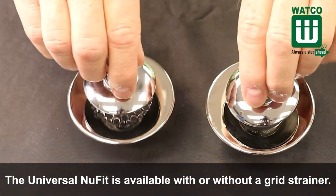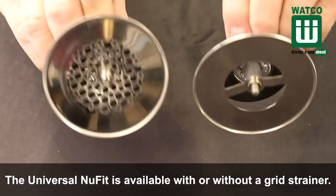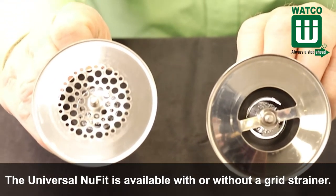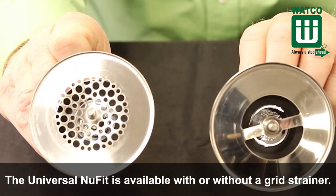The Universal New Fit is available with or without a grid strainer. Most customers prefer the grid strainer as it prevents hair, razor caps, jewelry, etc. from clogging the drain.